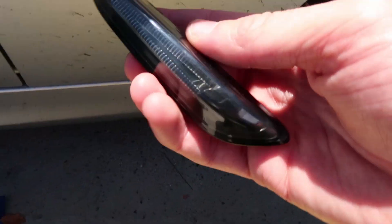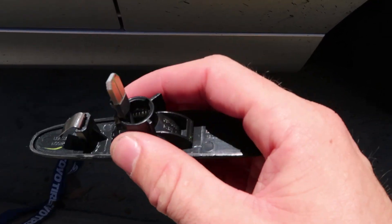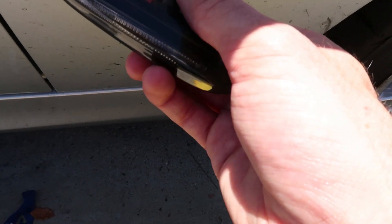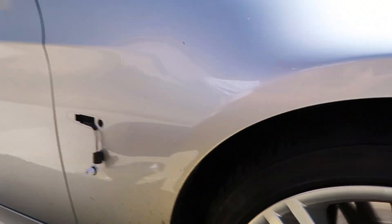And then here is the new LED housing. You can see it — it's kind of like a triangle shape there instead of just a bulb. But it has this little thing right here. You're going to plug it in where the bulb came out of. Just push that straight in there.